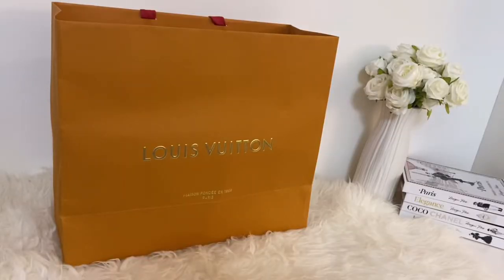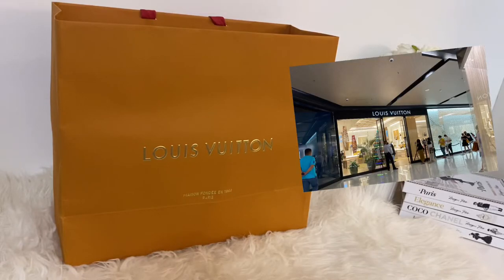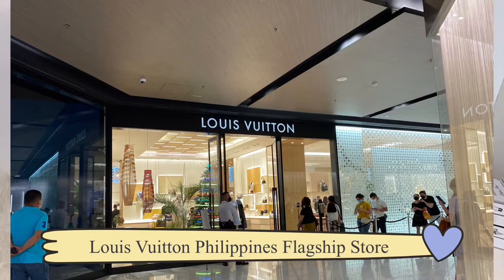Hi! In our video today, we're going to unbox the Alma BB. I got this bag at Louis Vuitton Greenbelt 3, the newly opened LV flagship store in the Philippines.